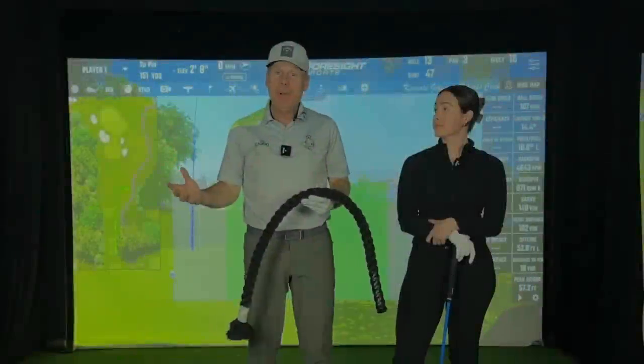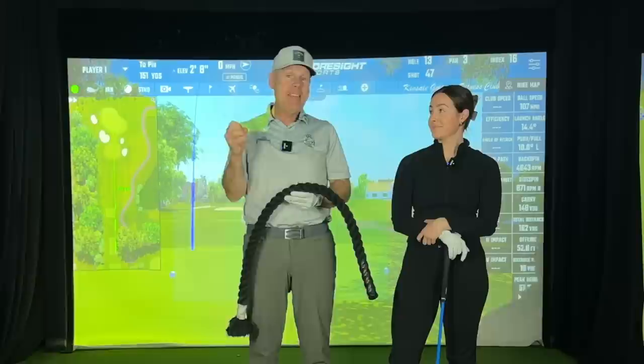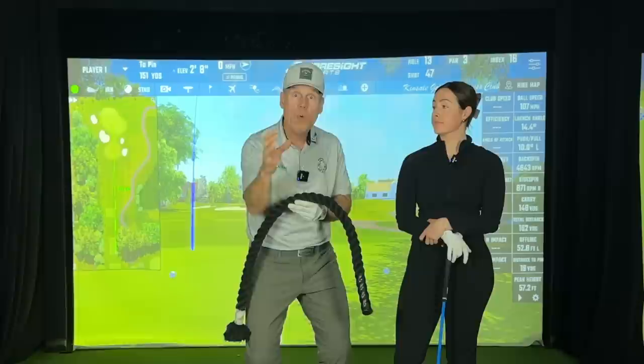Hey everyone, Sean and Sav at your service this week. We're talking about rhythm, timing, tempo — all of the stuff that you need to perform greatly in this game. This is really going to help you with your consistency.